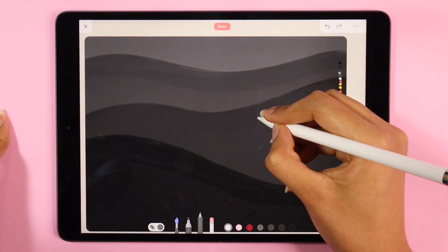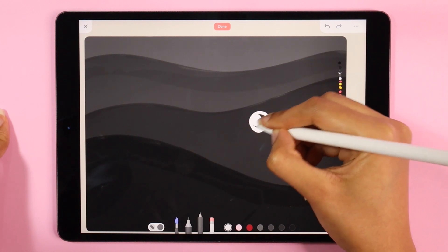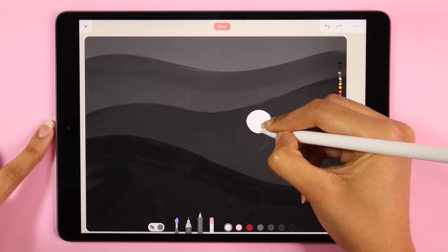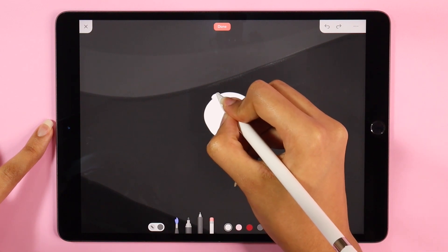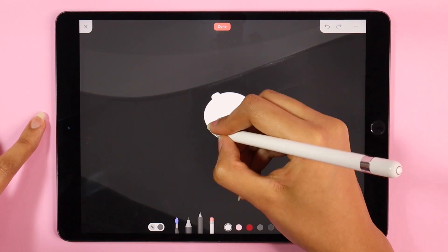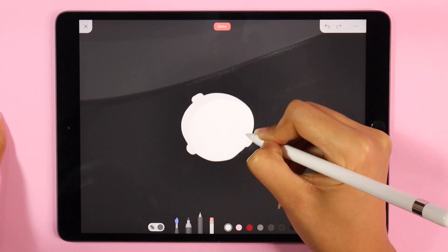Now using the technical pen tool — because it has more of a round point to it and will help us draw circles easily — I'm going to start by doodling a few stickers for space elements. I'm going to be keeping these very minimal, and once I'm done drawing each sticker I'm going to group it together so that it's easier to move around later on.